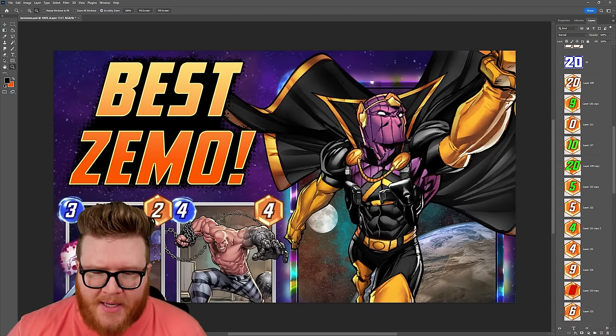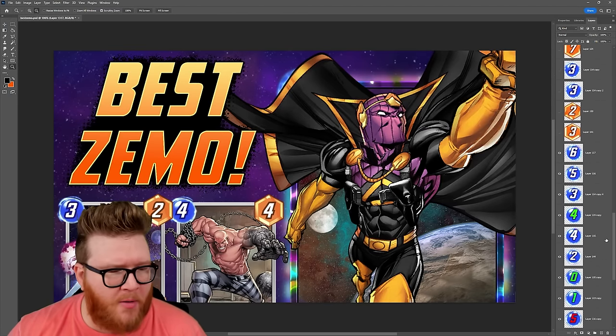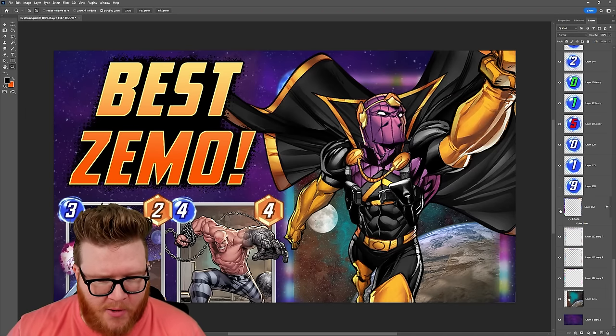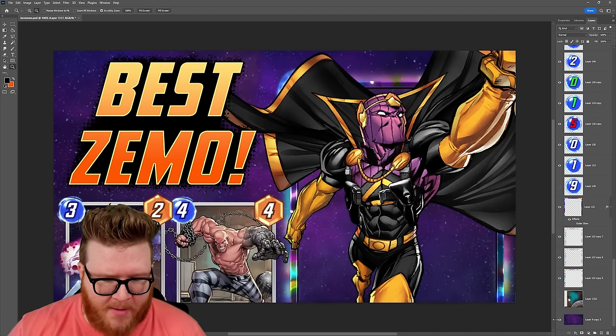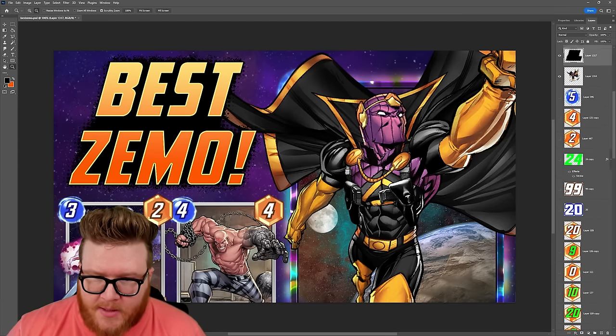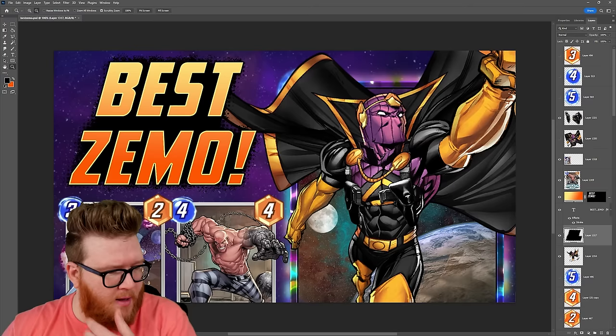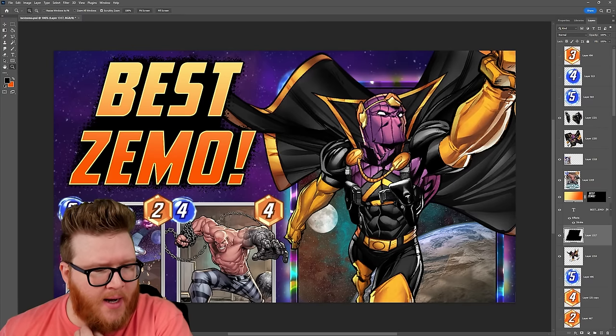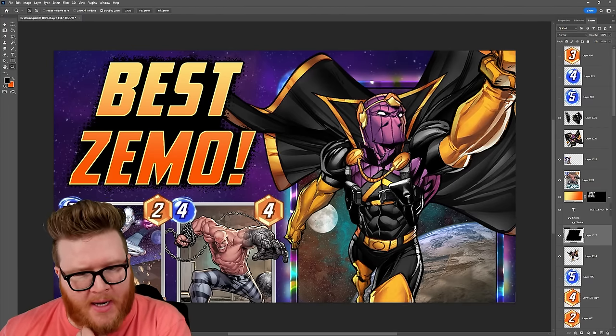What we're looking at here is my kind of base template. This has a bunch of power and cost stuff — the card frames we can turn off and on. I kind of manually made these glows to make it look like the infinite frame. We got the background here. This is a starting spot. You can see the cool Baron Zemo-Gladiator hybrid I made.